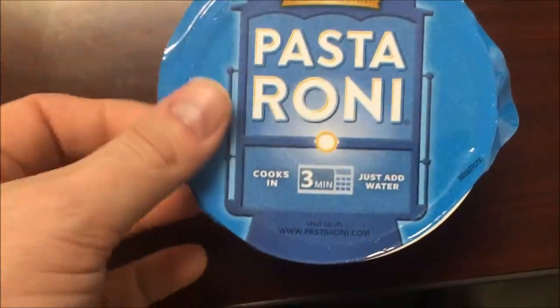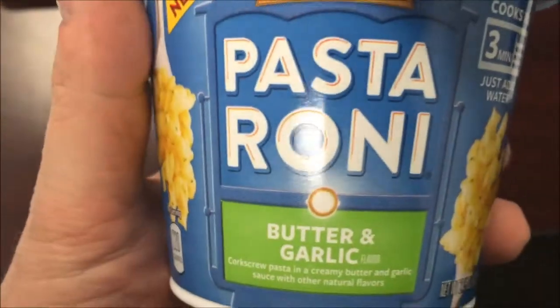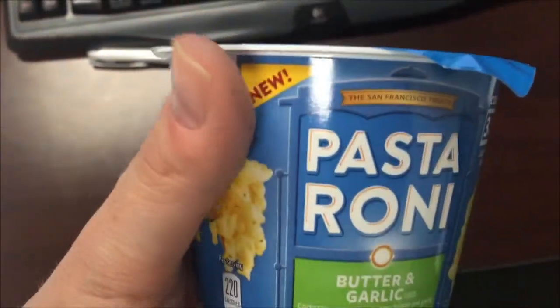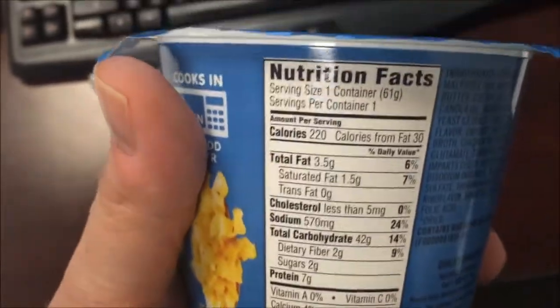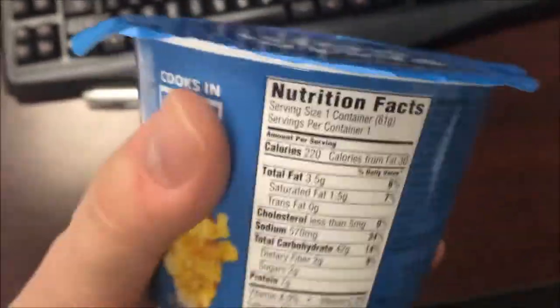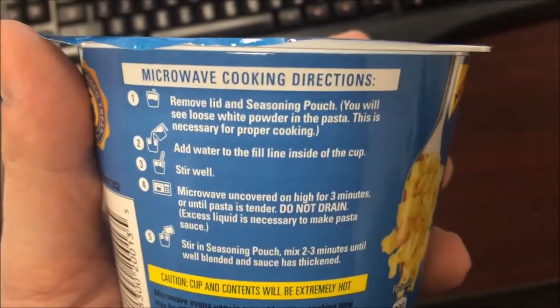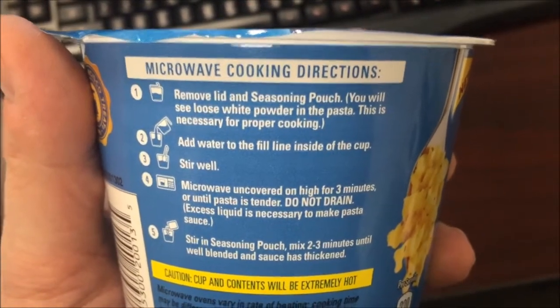Hey guys, welcome to another lunchtime review. Today I'm going to try one of these new Pasta Roni pasta bowls. This one is the butter and garlic. You can kind of see what it looks like. This is a new meal that cooks in three minutes, just add water. 220 calories for the bowl, and it feels like it's pretty full. So we're going to remove the lid and seasoning pouch.